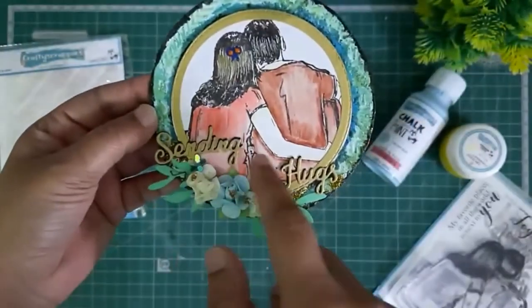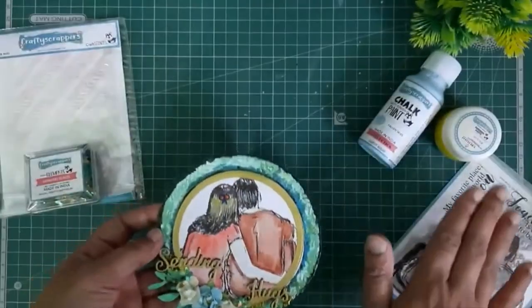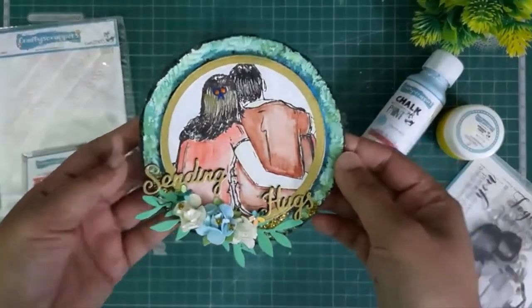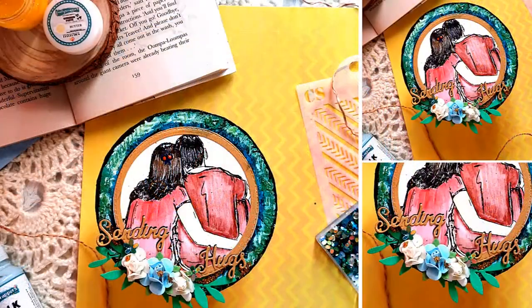You can create it with very minimal supplies. Here I've used all the supplies from Crafty Scrappers — like the Together stamp set, Mermaid Scale shaker elements, shimmer paste, chalk paints, and some glitters. Bye bye guys, see you — be creative and happy crafting!